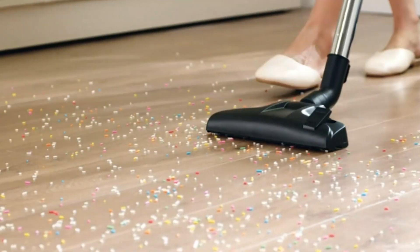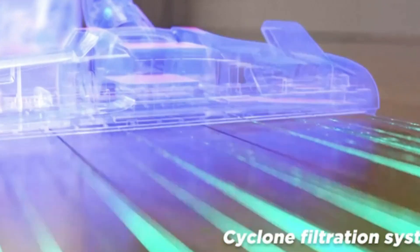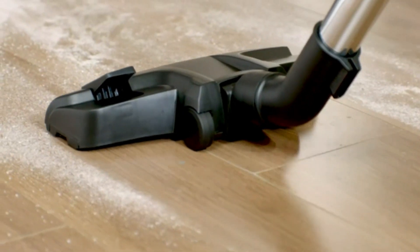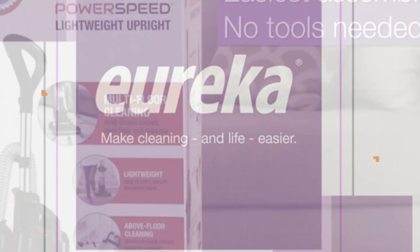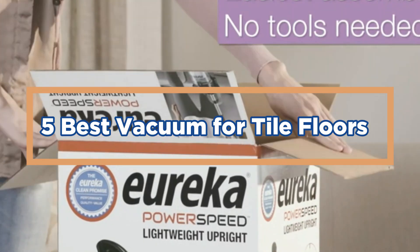A vacuum tailored for tile floors often features specialized brushes or attachments that can reach into grout lines and remove stubborn dirt. Regular vacuuming of tile floors helps to prolong their lifespan, prevent grout discoloration, and create a healthier indoor environment by reducing allergens and irritants. In today's video, we will show you the top 5 best vacuums for tile floors. Let's get started.